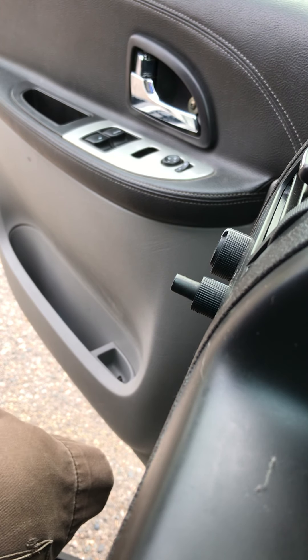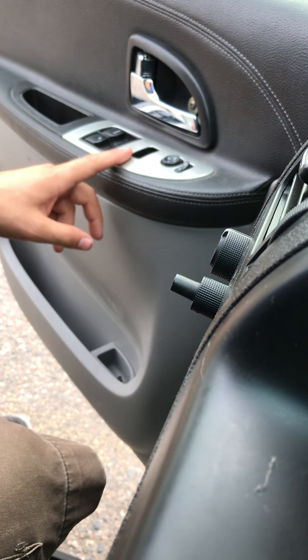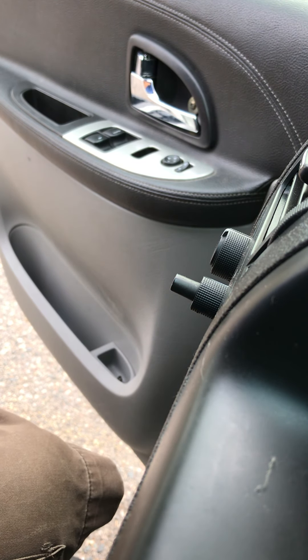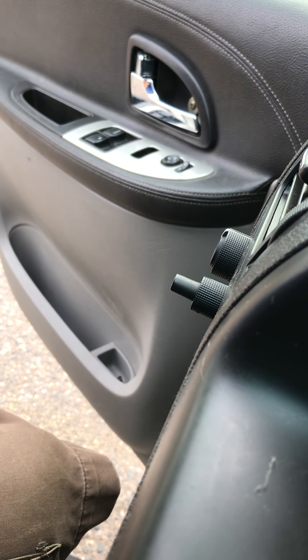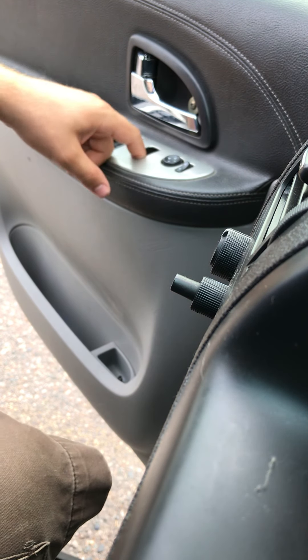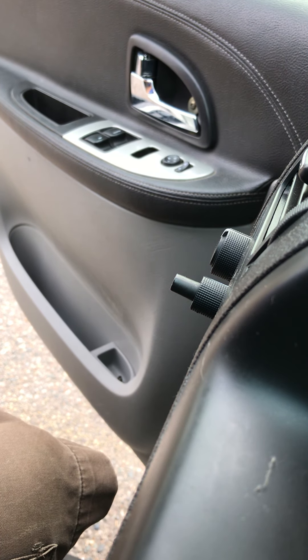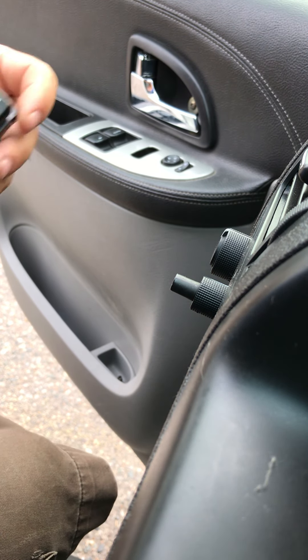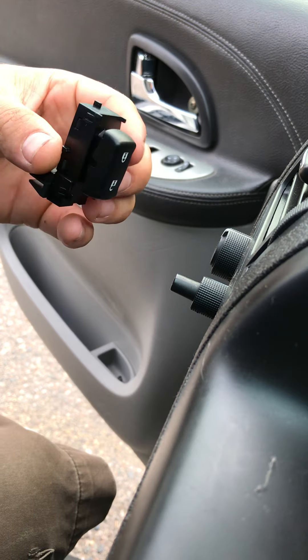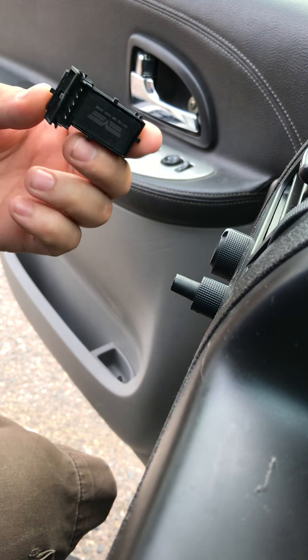Hello there everyone. Today we're replacing a door switch for a 2006 Pontiac Montana. As you can see, mine wasn't working and I pushed it too hard and it went right through. Here's the new part — connects right there.